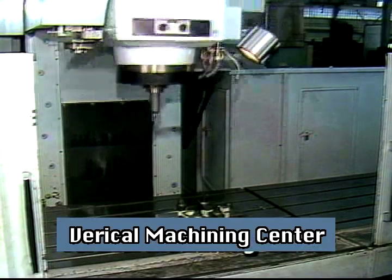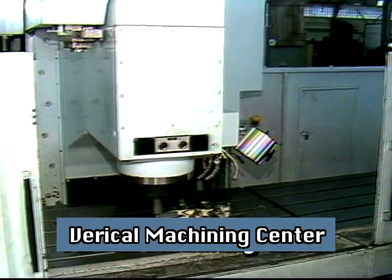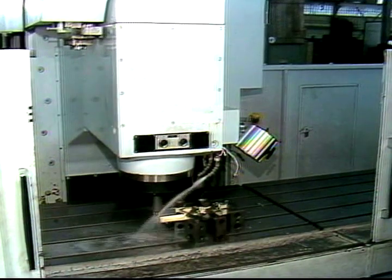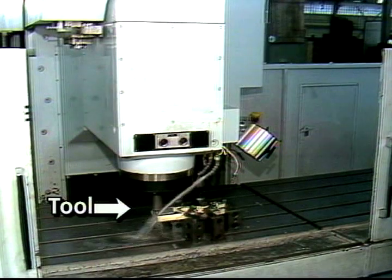This is a vertical machining center. It is the most common type of machining center in use and will be the type seen most often during this training program. It is called a vertical machining center because the rotating tool is held on a vertical column called the spindle.